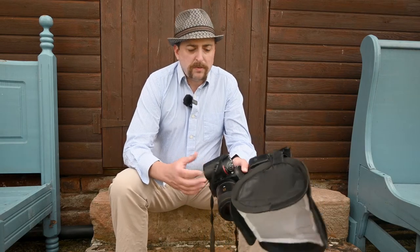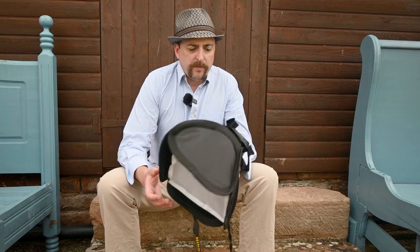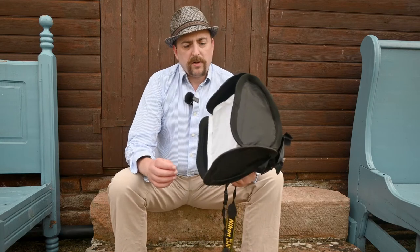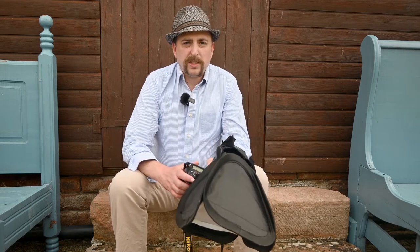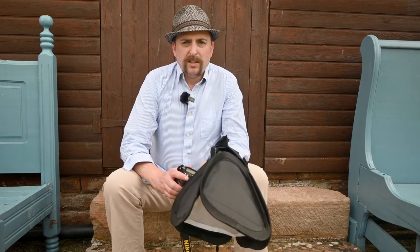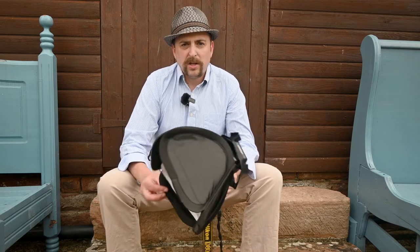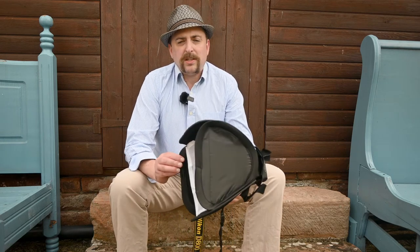I've got my D800, which is a full frame Nikon camera. On this I've got a flash gun — just one of the cheap Chinese ones, fully manual — and I've got a diffuser on it to help diffuse the light. Even on a bright sunny day like today, to keep my ISO down to 100 and my f-stop up to around f-16, you do need the flash. The flash also gives you better light than sunlight, which tends to be very harsh. This is like having a massive soft box, producing a nice soft diffused light.